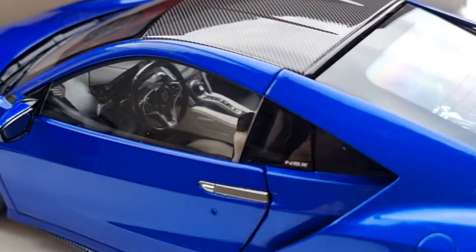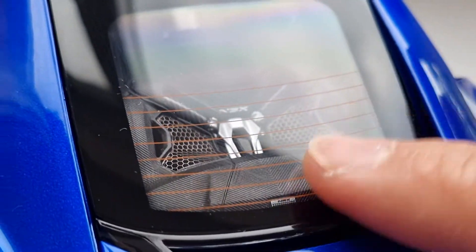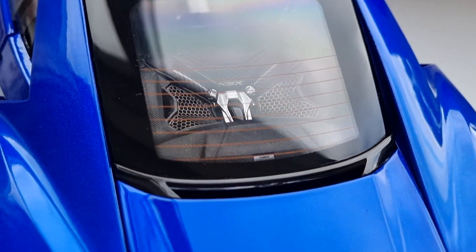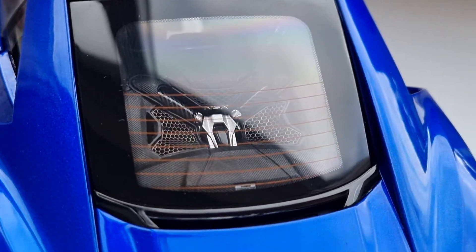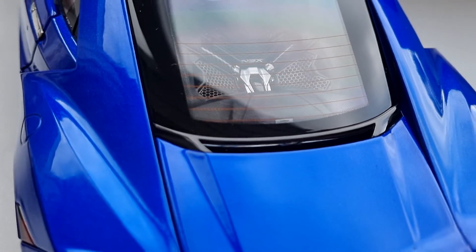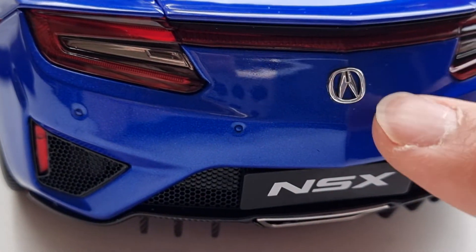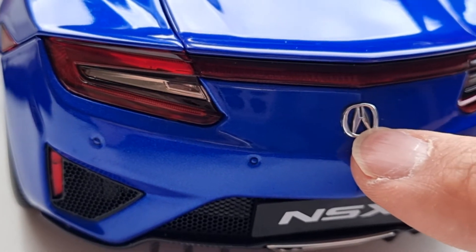The interior looks really cool and impressive — we'll get to that later. The rear is also nice. You can see a heat line on the back, just like my Lexus LC500. I think those are the only two models I have with a heat line. This Honda is badged as Acura in America — that's what they call it there.